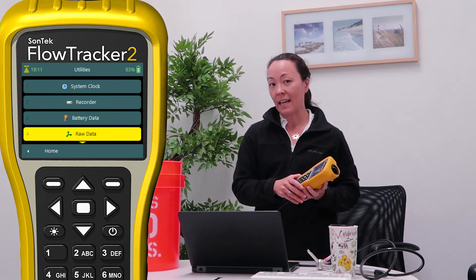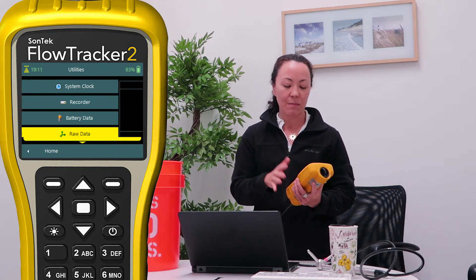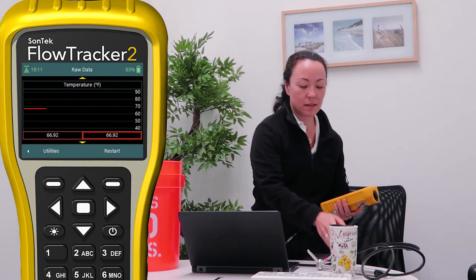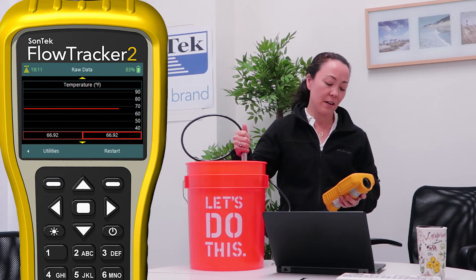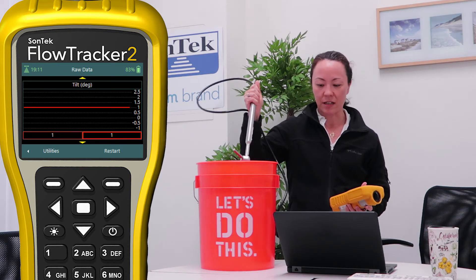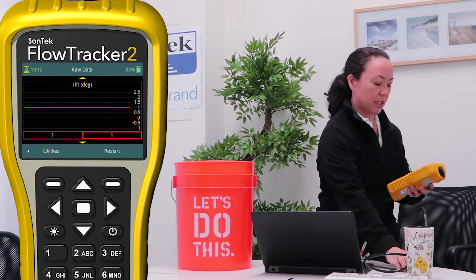I can go down to raw data. One thing that's really important is that the raw data will show us — let me put my probe in the water — the raw data will allow us to scroll down and see not only SNR, the signal strength and velocity, but the temperature. There's a temperature sensor in here and I'm just going to verify that it's reading room temperature and it's consistent. You can also check the pitch and roll sensor and make sure that's working. The raw data portion looks good.